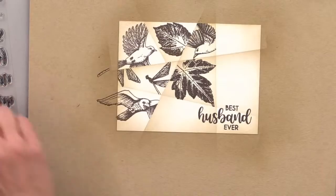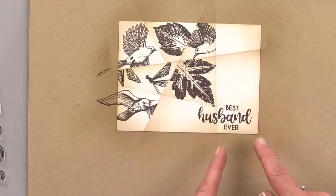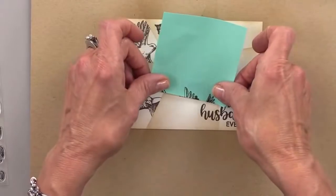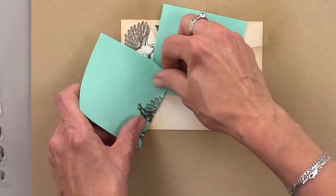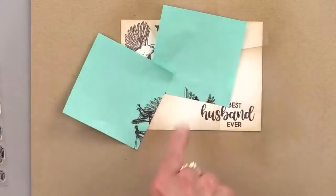We're still going to fill in these other blocks. We're going to section them off at least in the areas where we need to — for example up here, and then over here. Let's use a dragonfly here.